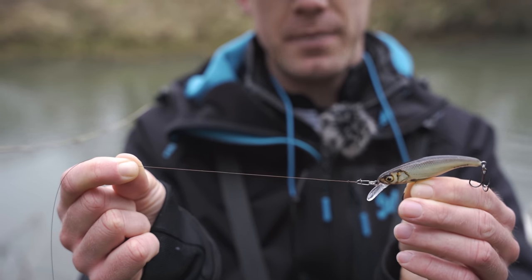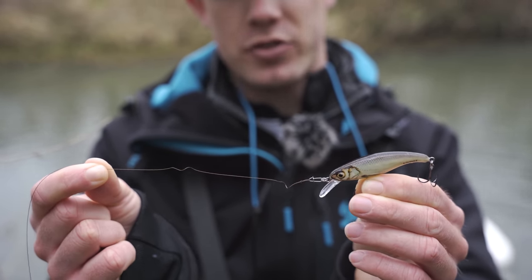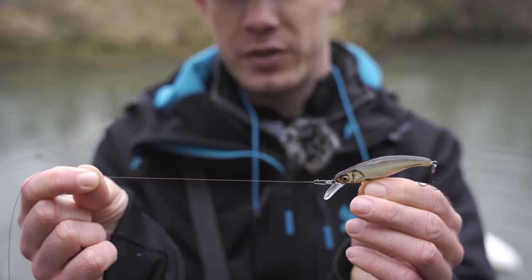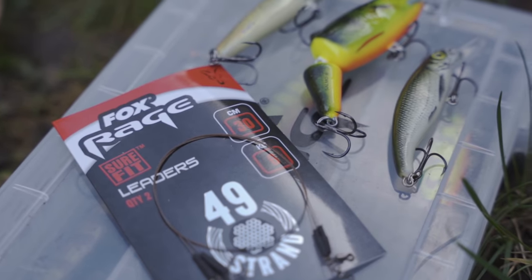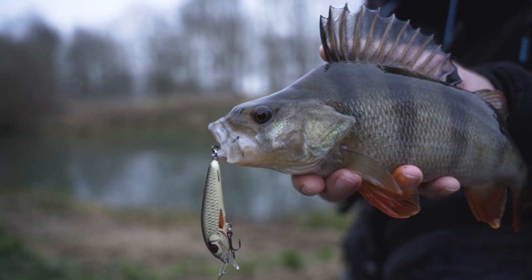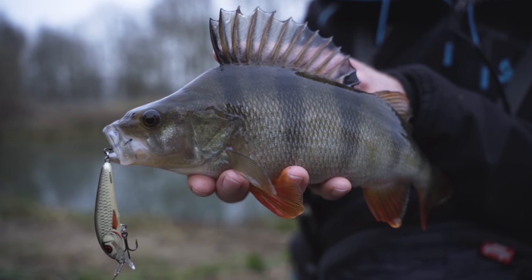Although the lure came out in the net, that pike absolutely smashed the slick stick and actually damaged the trace, so I'm just about to cut it off and tie on a new one. It's always a good idea to fish with a wire trace when using hard baits, even when targeting perch, chub, and zander, because you never know when a pike might take your lure. To be honest, I don't find it affects my catch rate even with smaller species like perch and chub - they're more focused on the action of the lure.